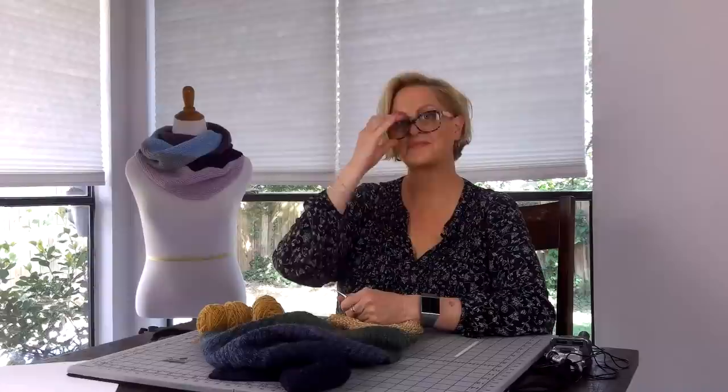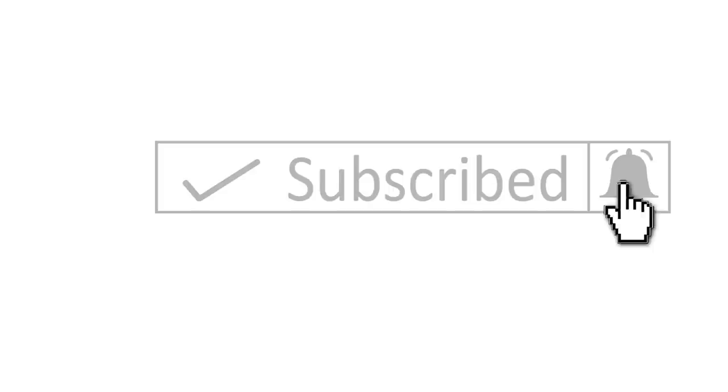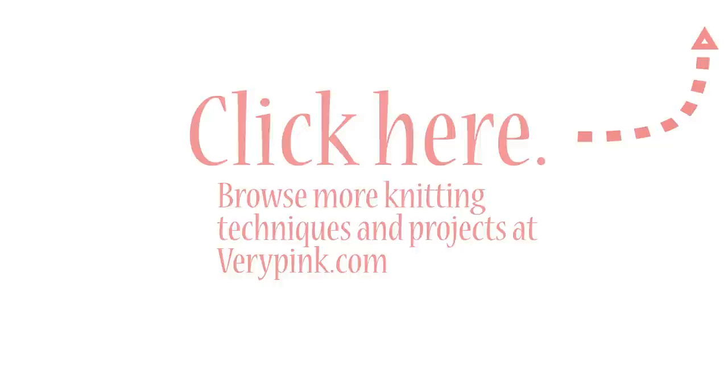And that's it. I hope that helps. Good luck!